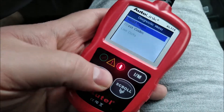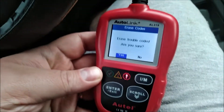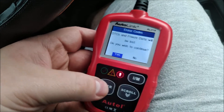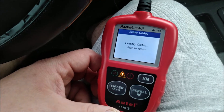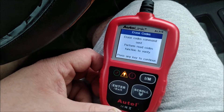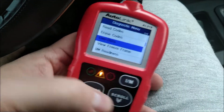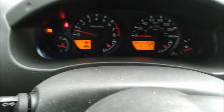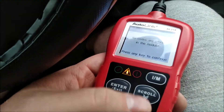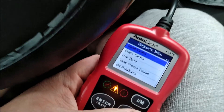So we're going to go ahead and erase the codes, just as I did with both the Cataclean and the Dura Lube. All right — we're going to read codes and make sure there's nothing there. The light went off on the dash — no codes found. We're good.